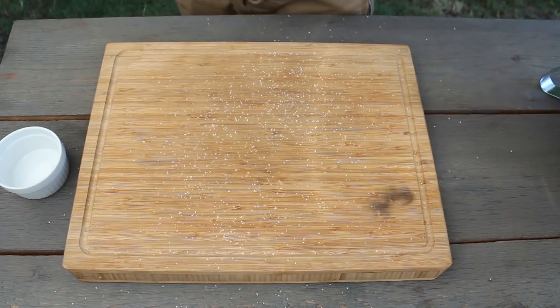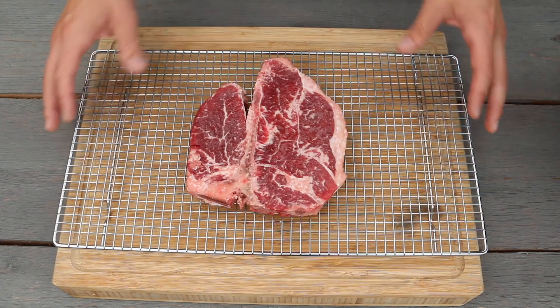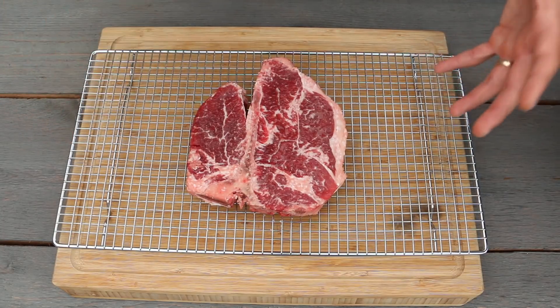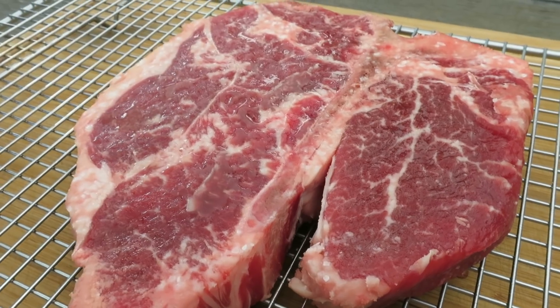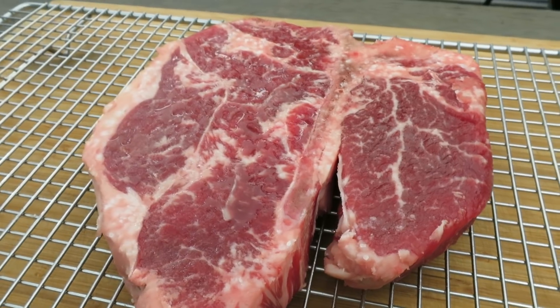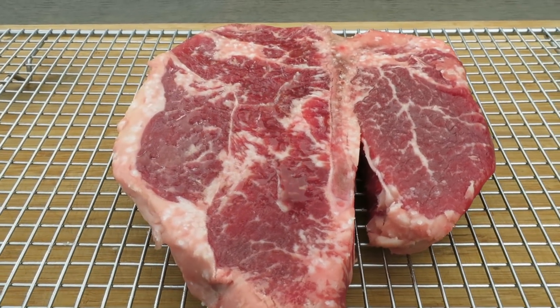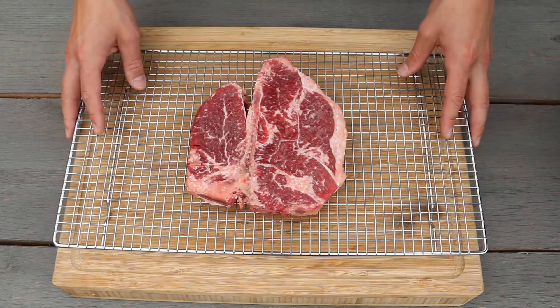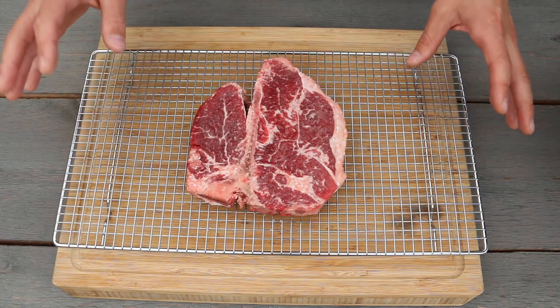We've dry brined this t-bone steak for about three hours now. You can see the salt is doing its job — it's penetrating into the meat and it has some really nice color. Because we're keeping this simple with just salt and some pepper later on, we're going to go ahead and get our grill and Slow 'N Sear set up for our reverse sear.